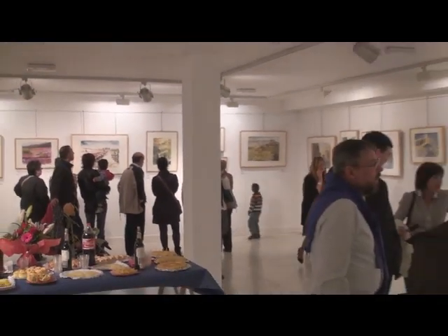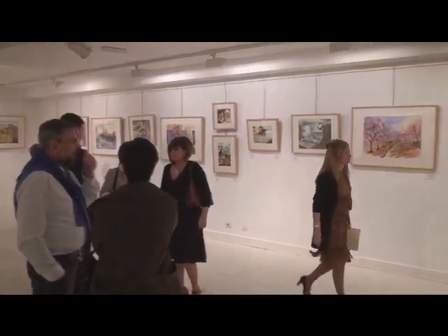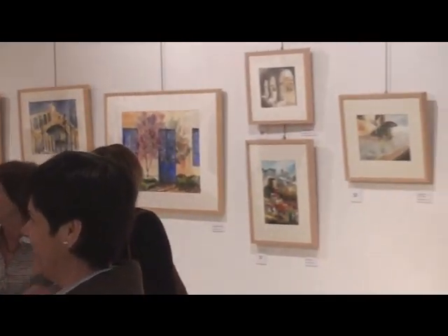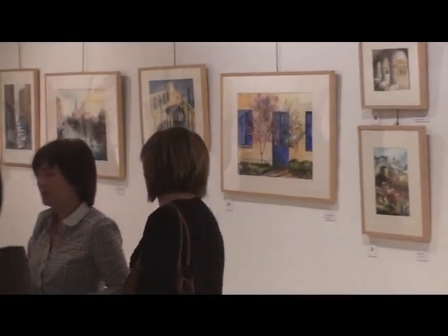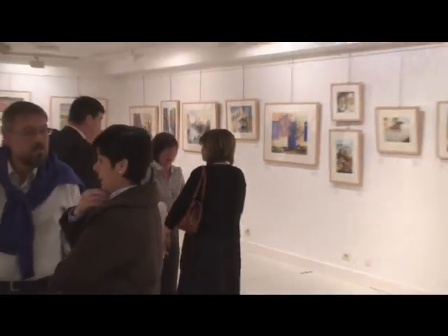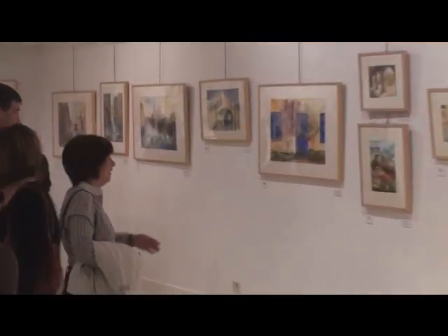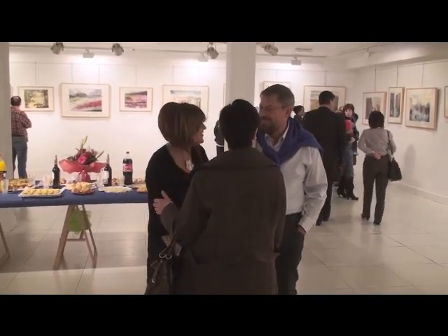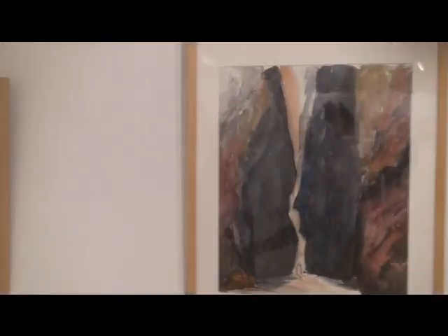En el proceso de ejecución de una acuarela hay que tener en cuenta una serie de variables, como por ejemplo la transformación de aclarado de la pintura, ya que puede perder color hasta un 50% una vez seca. Algo que el acuarelista tiene que tener en cuenta, a fin de conseguir un aspecto final lo más próximo a su percepción e imaginación. También son fundamentales la elección del papel, los pigmentos, pinceles, el lugar en donde se pinta, etc.